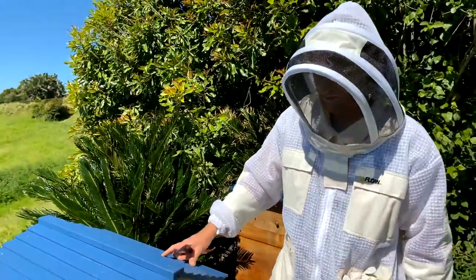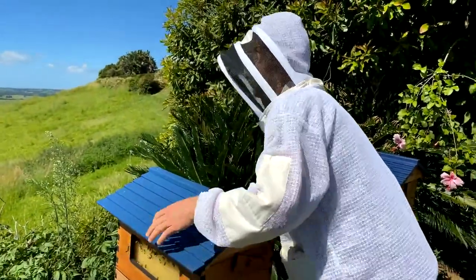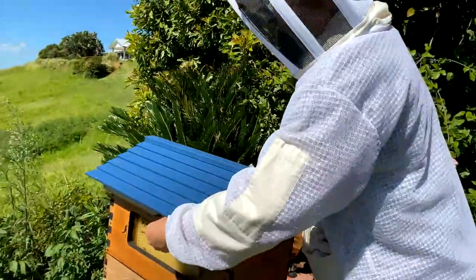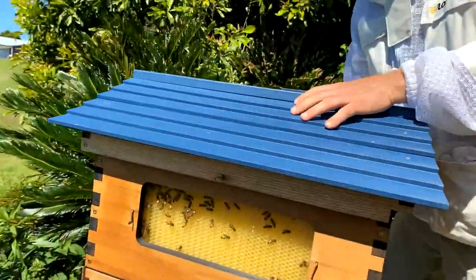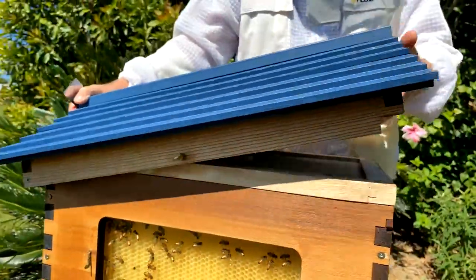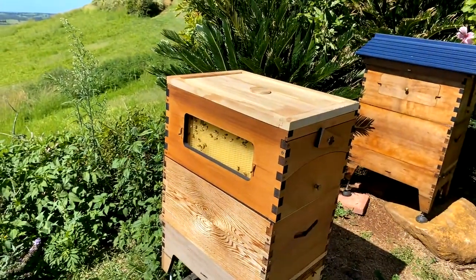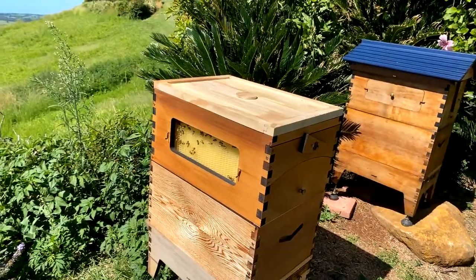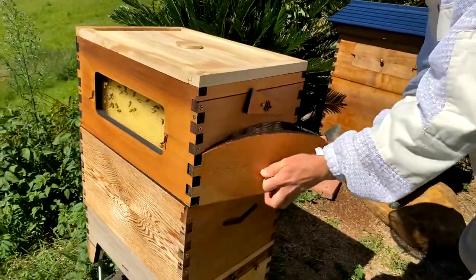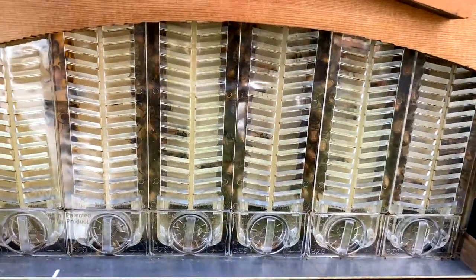Today we're doing your first brood inspection — we'll run through it from start to finish and answer questions as we go. If you've got a Flow Hive, unscrew the little wing screws here; they may be holding your roof on. Take the roof aside — that'll make it a little bit lighter to lift the box. If you've got a box full of honey and it's really heavy, you might need some help to lift the super off the hive.